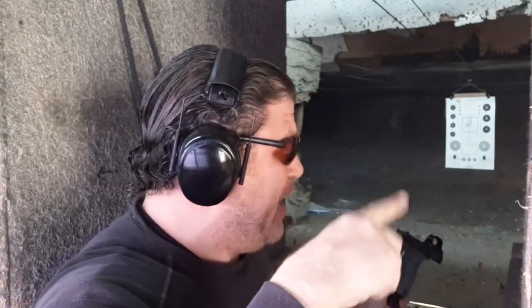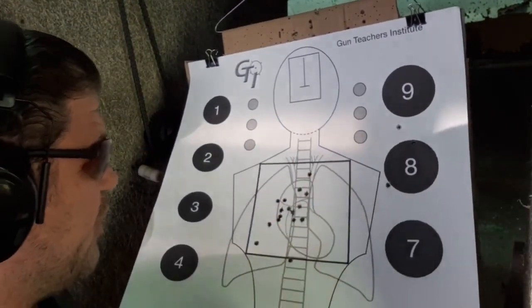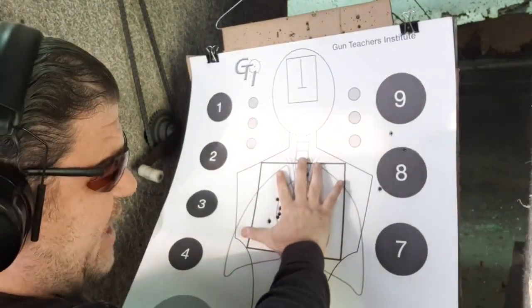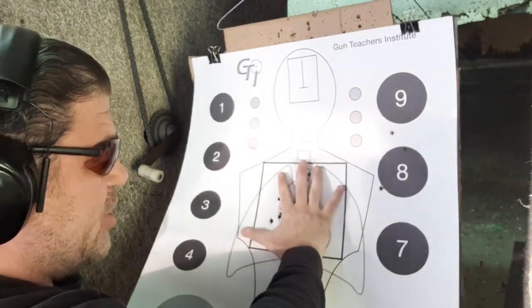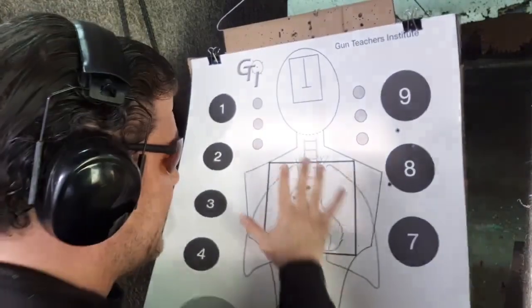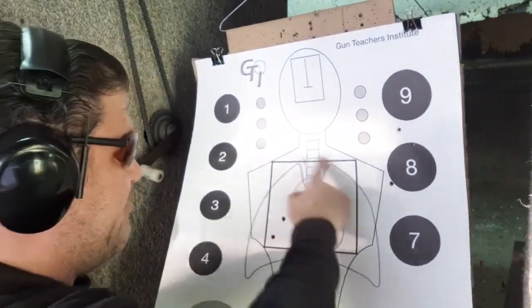I'm a brand new optics guy and it stayed in the window the whole time — just rose up, the chevron rose up. I never lost sight of the chevron. Nine out of ten hits in about a six-and-a-half-inch box, center mass, upper thoracic, and one breaking the line — so really 10 out of 10 technically. With different 124 grain plus-P, 115 normal, and 115 ball ammo at seven yards with the optic. I might be an optics guy now.